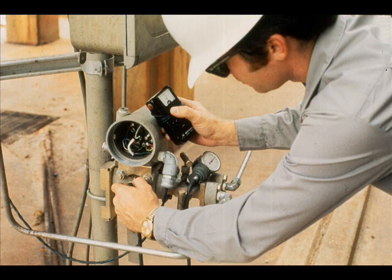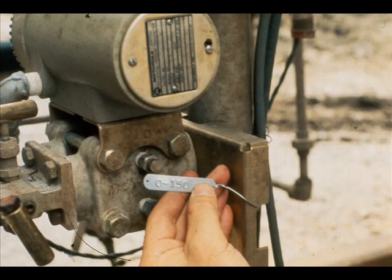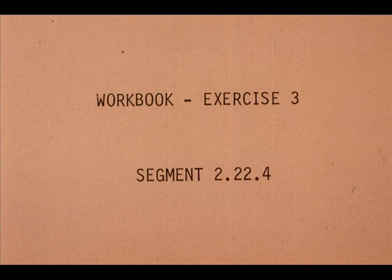After completing our zero to 150 inch field calibration, remove the test instruments and re-commission the transmitter. Don't forget to put on the new range tag and clean up the area. Now work exercise number 3 in your workbook.